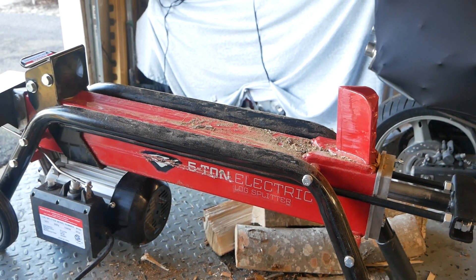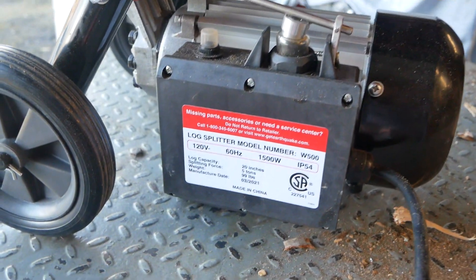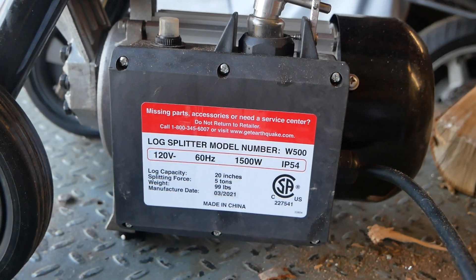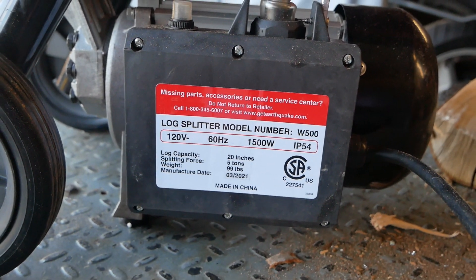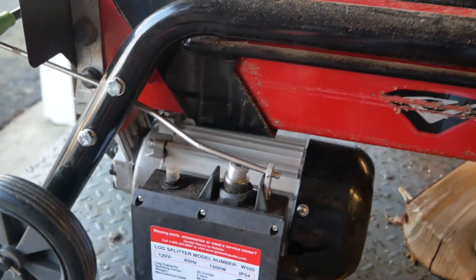Here's my little five-ton electric log splitter. I bought it second-hand. The guy got it for Christmas from his wife, and he's like, 'The last thing I'm gonna do is split wood — I buy it split.' I guess she didn't know that. I got it pretty cheap.